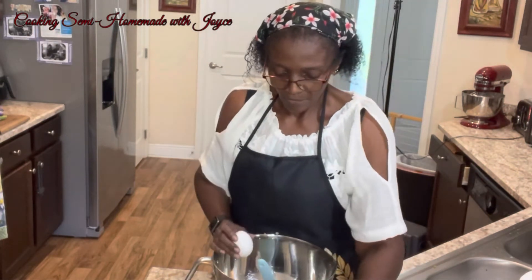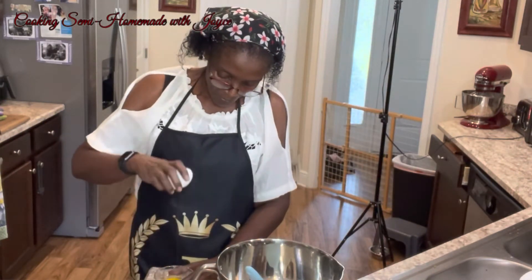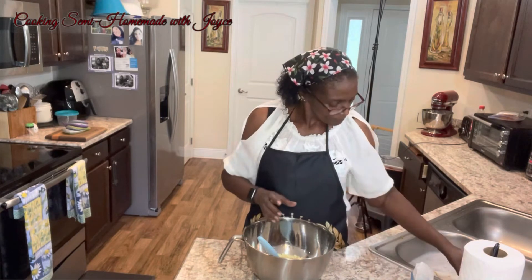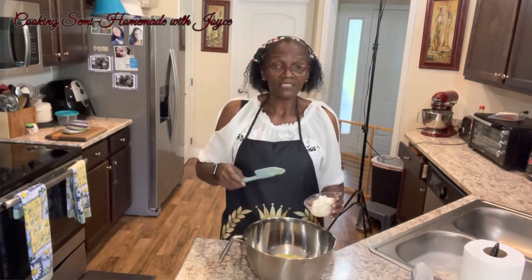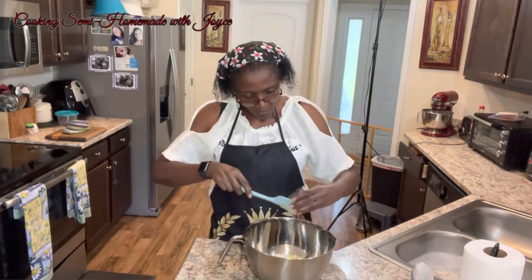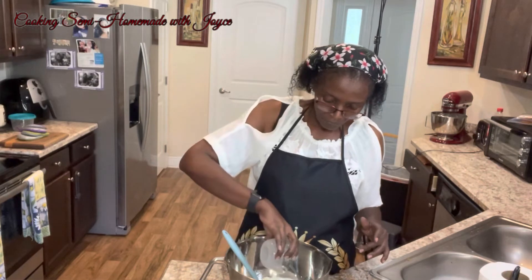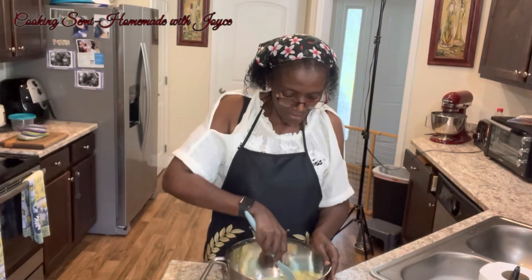And one egg, making sure no shells. This is sour cream — it's a half a cup of sour cream. One-third cup of milk. And we'll mix this together.